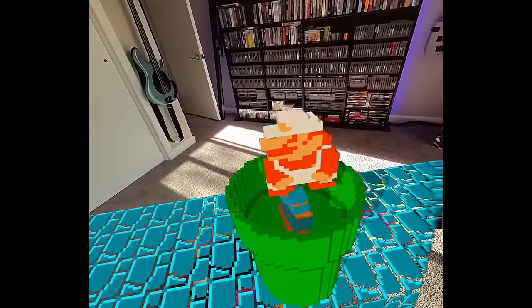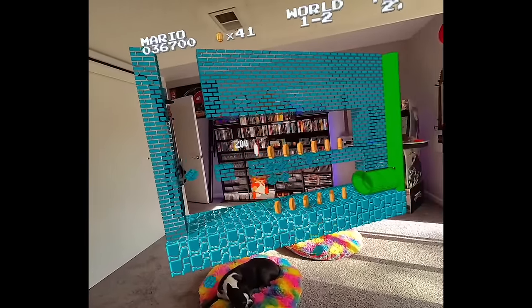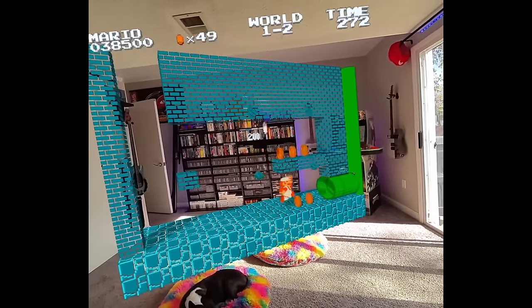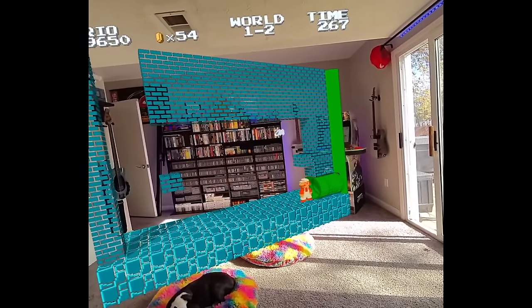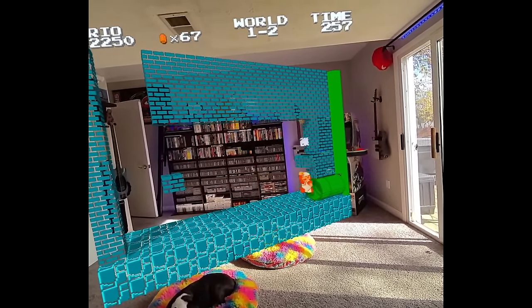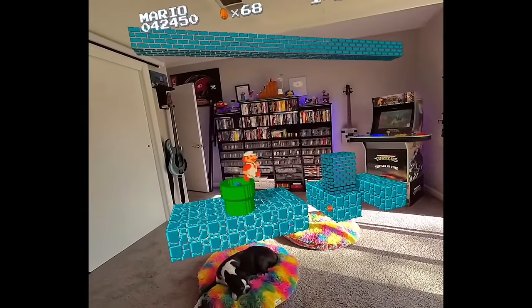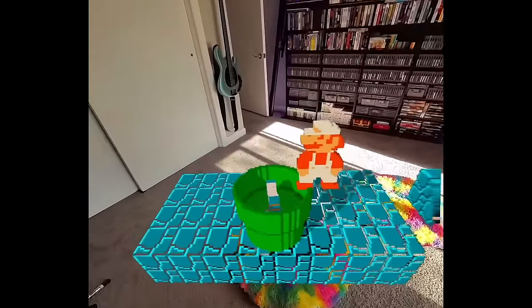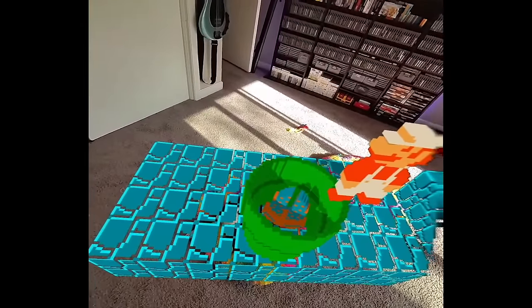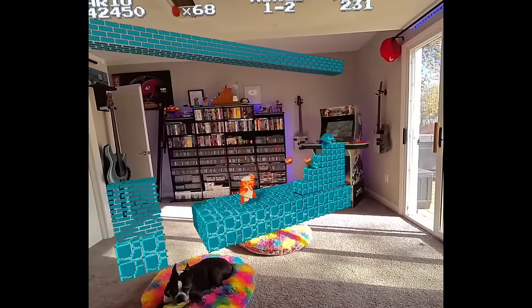That looks so crazy — I'm just leaning forward looking at Mario and he's gigantic in my face right now. Into the pipe. We went through the piranha plant but we didn't get injured. There's something amazing about 3D Sen VR. It's just really cool to see these games in 3D, but it's a whole new element when you can play the game in your room and see what's going on around you as you play. It's an unbelievable experience.